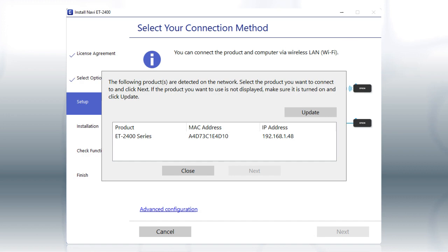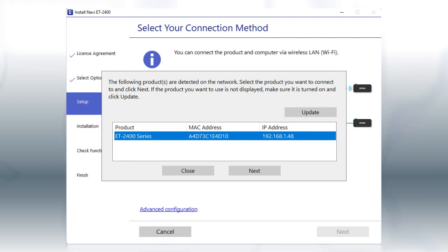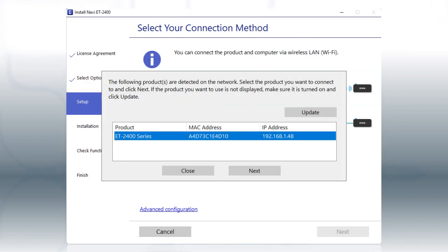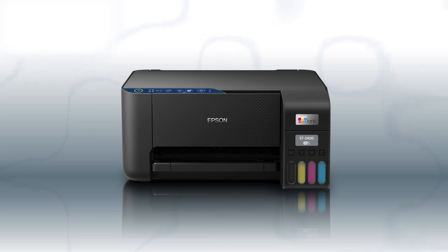When you see this screen, select your printer from the list, and click Next. Follow the rest of the instructions on the computer screen to complete wireless setup. You can repeat this process for additional computers. You are now ready to print wirelessly from your computers.